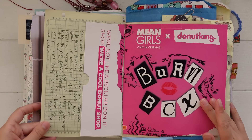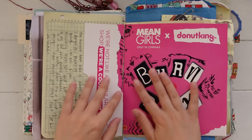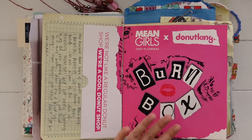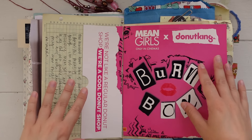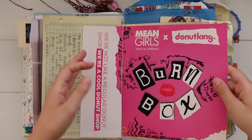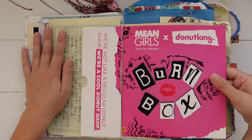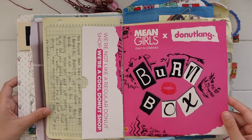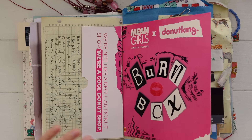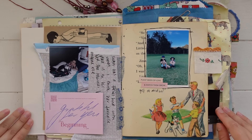Here I've done some written journaling directly on the page. This is some recent ephemera from Donut King — it was a promotion with the new Mean Girls movie, and this was on the box. I just cut out the parts of the box I thought were cool. I thought it was a really clever collab with Donut King. I actually haven't seen the movie and I'm not really interested because I like the original.